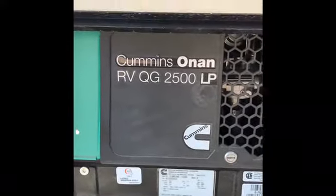Right here, this is going to be the Onan generator. And this is just a compartment for the sewer hose. And then in here you've just got outdoor storage.